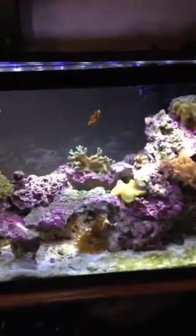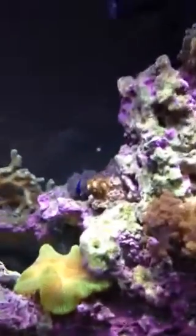A couple of clowns, a chromie, a frog spawn, a toadstool over there, a cult coral, a brain, a couple of frags, one SPS coral, an anemone, sea urchin, there's a dragonette somewhere in here, and a bunch of crabs and snails.